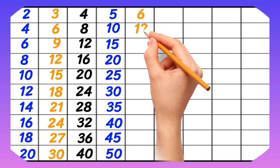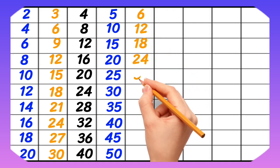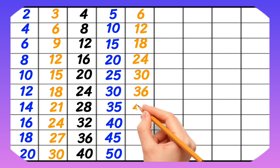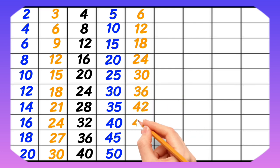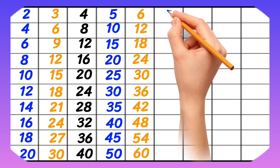6-1 is 6, 6-2 is 12, 6-3 is 18, 6-4 is 24, 6-5 is 30, 6-6 is 36, 6-7 is 42, 6-8 is 48, 6-9 is 54, 6-10 is 60.